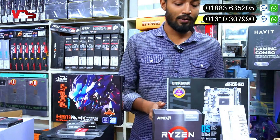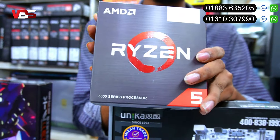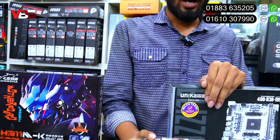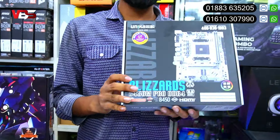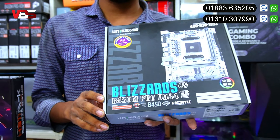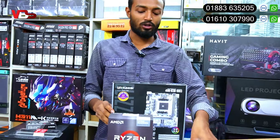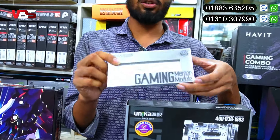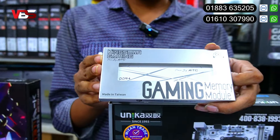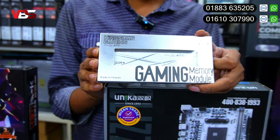Ryzen 5 5600G has a new warranty. The motherboard is a unique brand, white color, B-series B-series 605, which has a DBI port. This is the white motherboard. It comes with RAM — white color Kingston RAM, made in Taiwan, 8GB with a lifetime warranty.